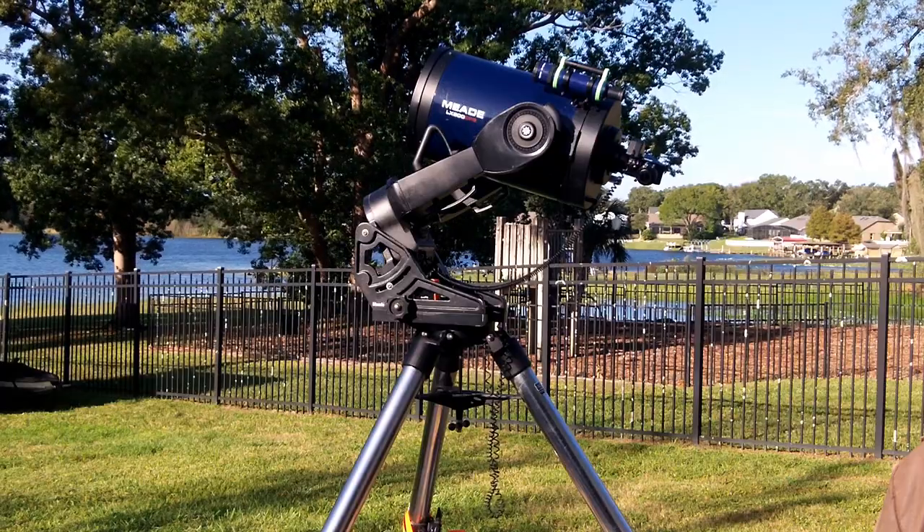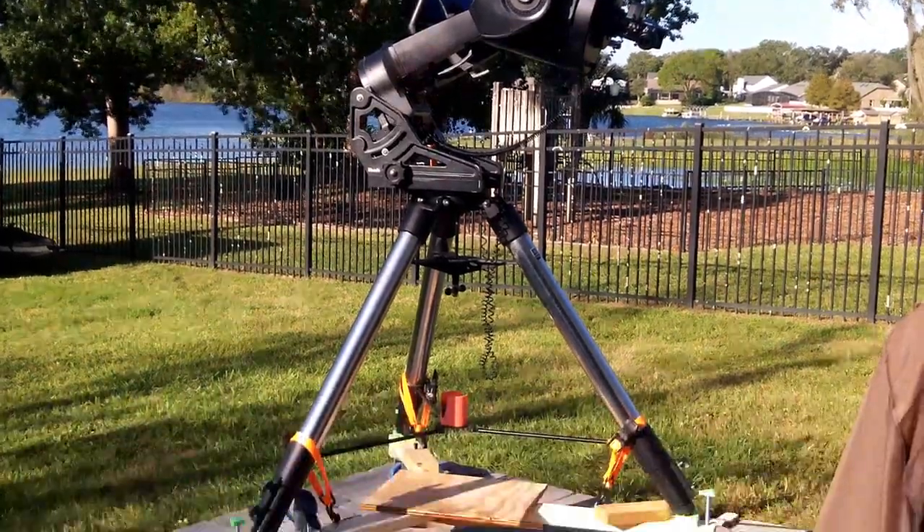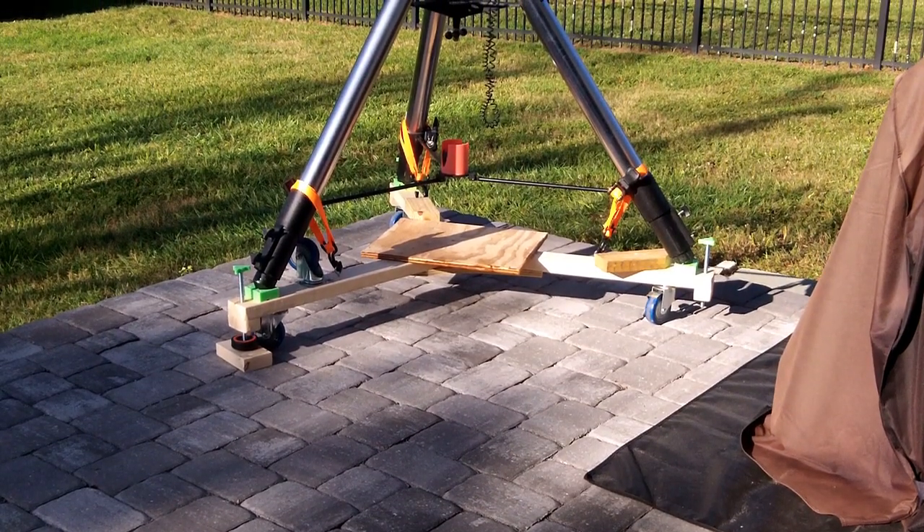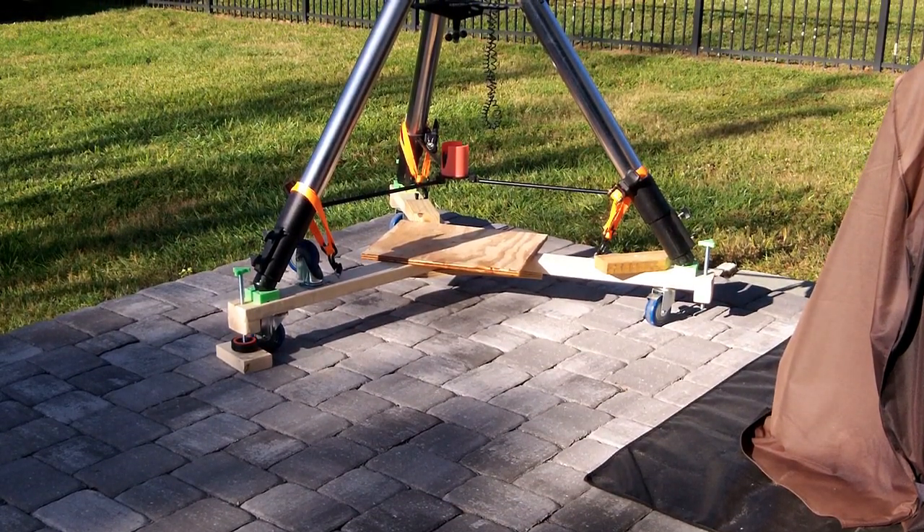This is my 12-inch diameter Meade LX200 GPS, and that is the tripod dolly I made to roll it out and position it for usage.